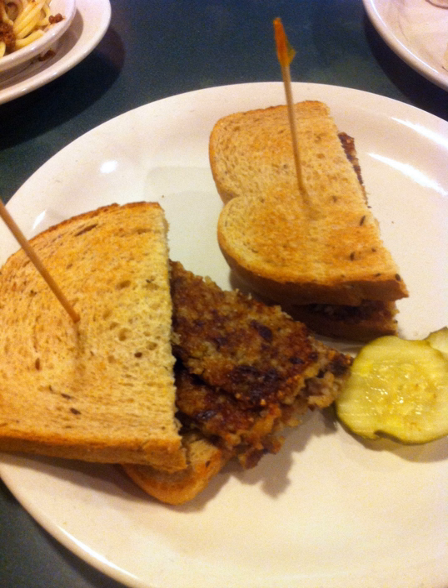Goetta is a meat and grain sausage or mush of German inspiration that is popular in the greater Cincinnati area. It is primarily composed of ground meat, pork, or pork and beef, pinhead oats, and spices. It was originally a peasant dish, meant to stretch out servings of meat over several meals to conserve money, and is a similar dish to scrapple and livermush, both also developed by German immigrants.